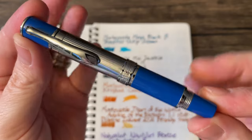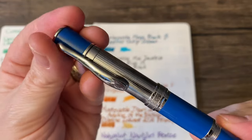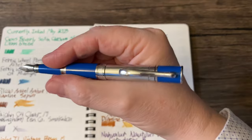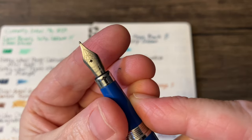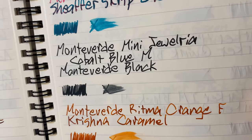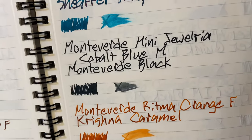Then we have a nice little pocket pen: the Monteverde Mini Jewelria in cobalt blue. It screws on to post and then it's a full-size pen. That is a medium nib, and this is loaded with a cartridge of Monteverde black — a very nice black, actually.